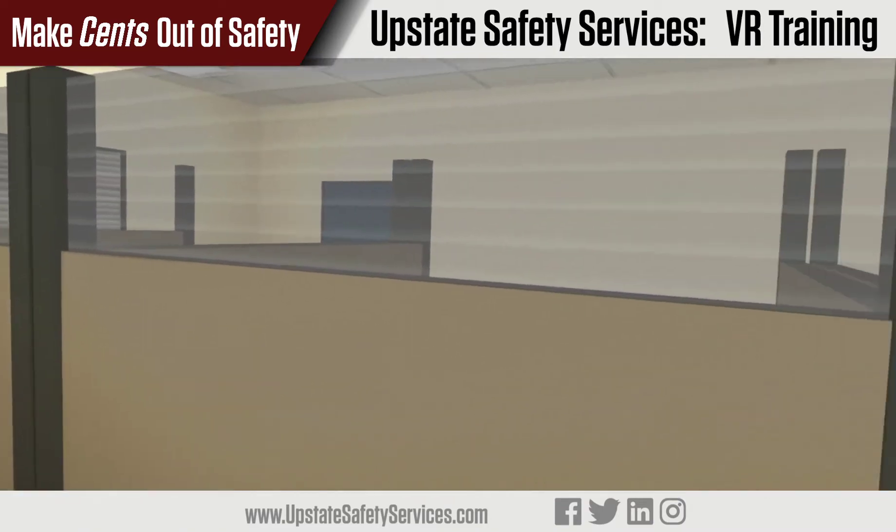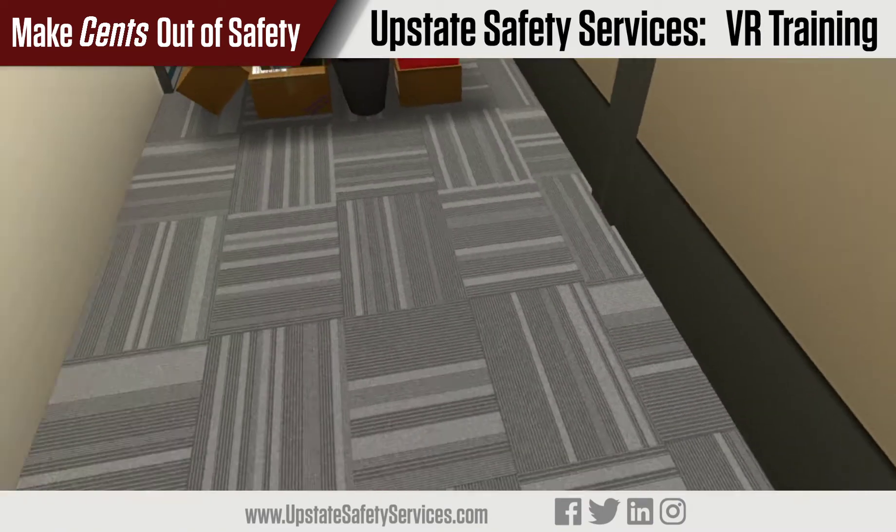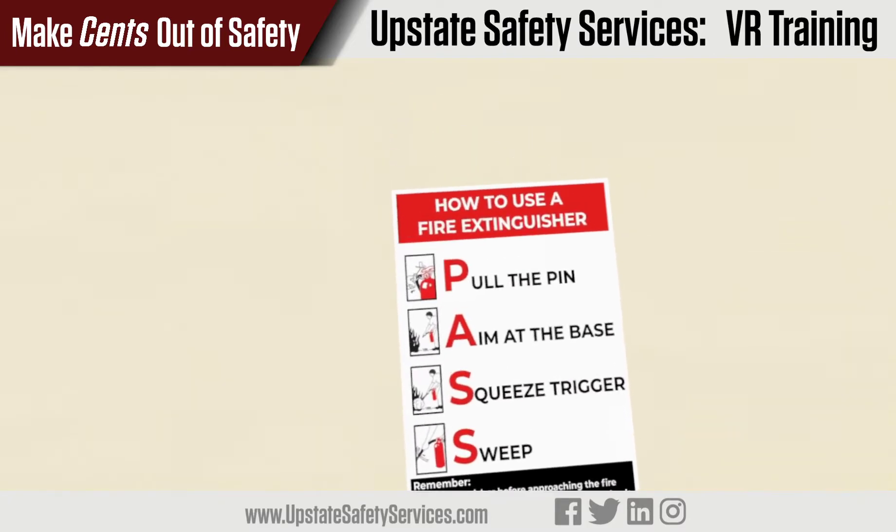A fire extinguisher is only meant to put out early stage fires. Always remember to pull the nearest fire alarm and exit the location as soon as possible.